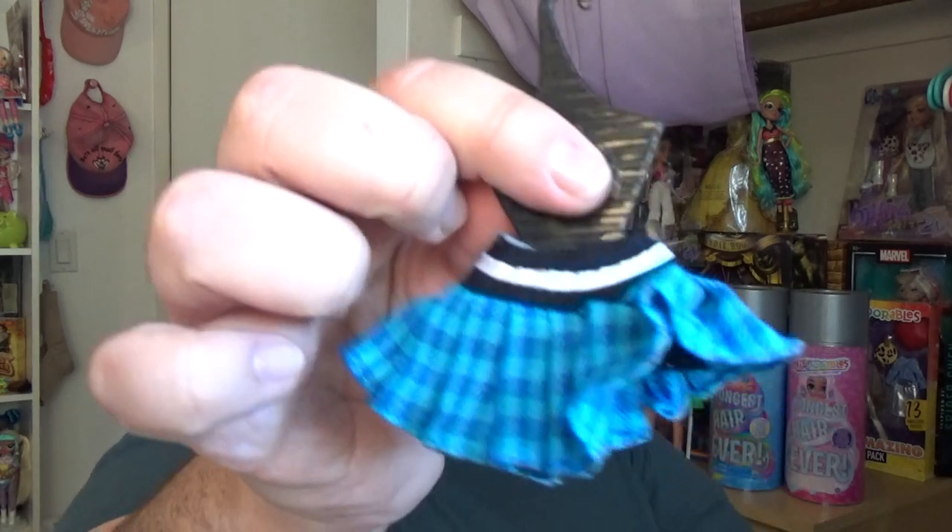Why does the skirt need a bust on the hanger, MGA? Like, this is literally extra at this point. To be fair, you could hang the full outfit on it and then you have an extra bust. But it's just not necessary, especially on a doll scale. Anyway, here's her little skirt — kind of got almost a little Britney Spears moment with the plaid schoolgirl look.